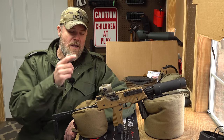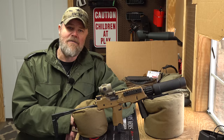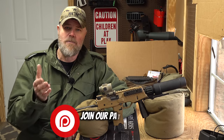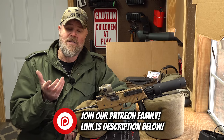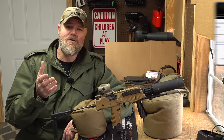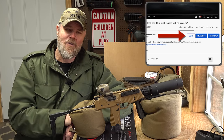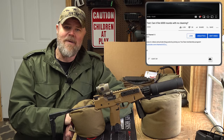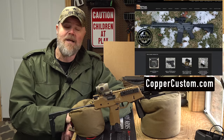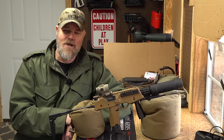Hope you enjoyed today's video on the new 1x and 3x prism optics from Primary Arms. Questions go in the comments below. To support the Military Arms Channel, become a Patreon supporter — link in the description — or hit the Join button right here on YouTube. Also check out coppercustom.com. Thanks for 13 years of support, talk to you guys soon.